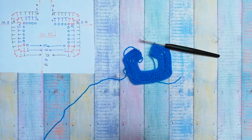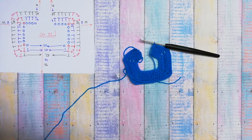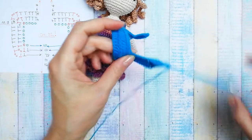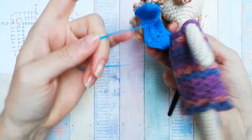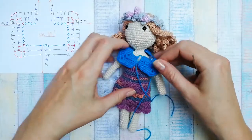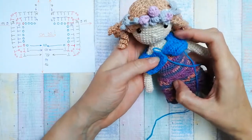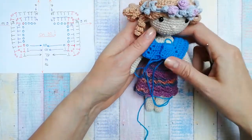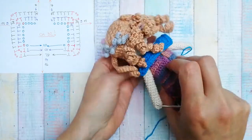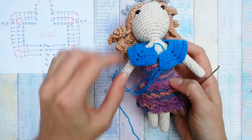I'm going to try it on my doll now — this is how it looks. You get the general idea. It'll be much nicer once the sleeves are done because then it won't pull so much. One more row and then I'm going to make the bottom part and the sleeves.